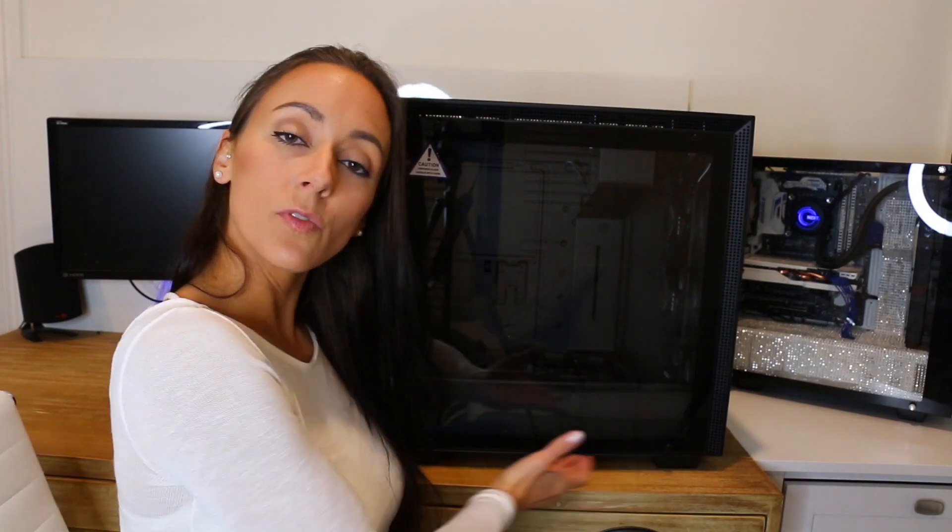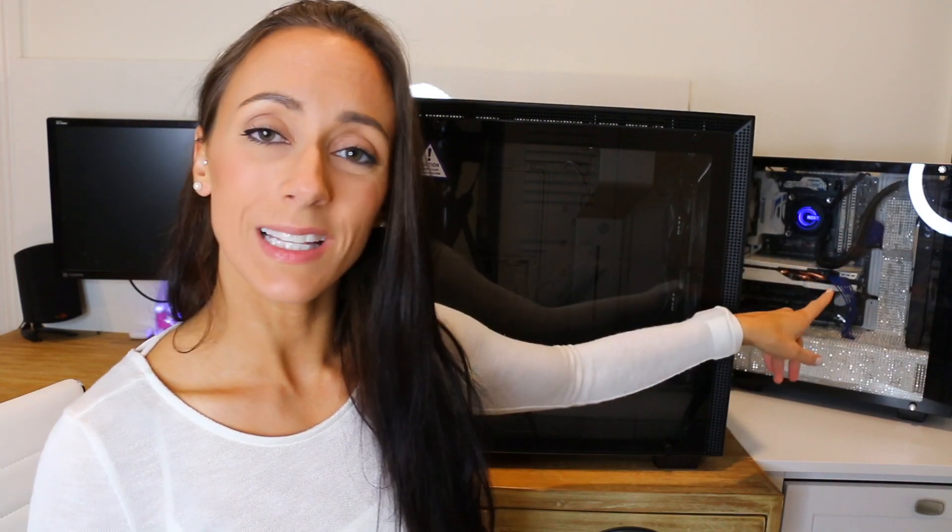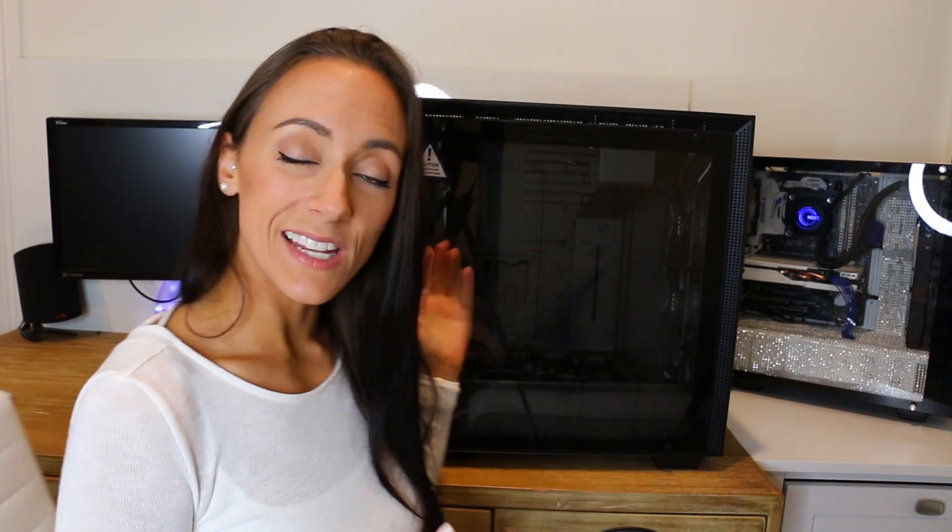There are three cases in the new H-Series from NZXT. The H700i, which you see before me, is a mid-ATX case — it's quite massive. Next to my S340 Elite you can see the size difference. The second one is the H400i, also a mid-ATX case but a smaller form factor. And then they also have an even smaller form factor, a mini-ITX case, which is literally the most adorable thing — just like this case but shrunk down. But today we are going with the big one, the H700i.